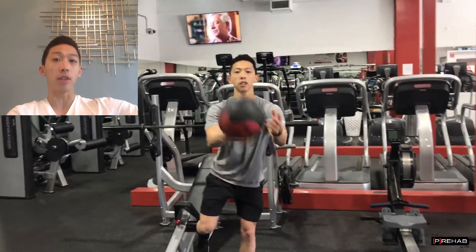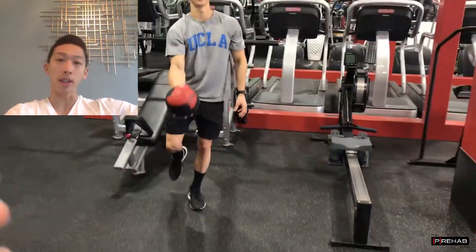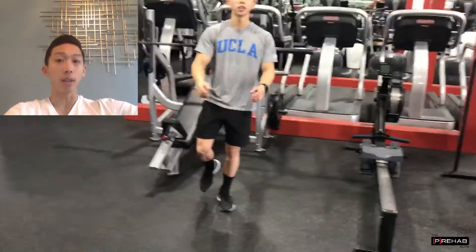In the study, they had a group of people that just worked on balance for six weeks straight, essentially doing a lot of the exercises that we're demonstrating here in the video. They also manipulated a lot of different variables, meaning eyes open, eyes closed, head turns, and unstable surfaces.